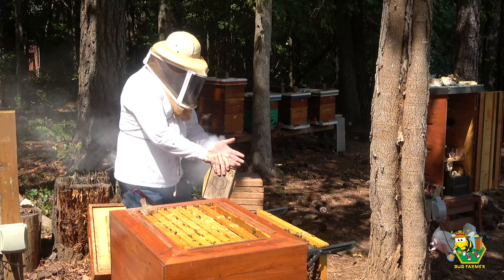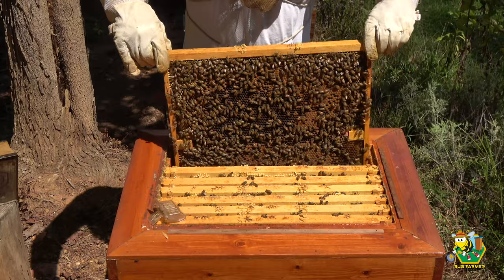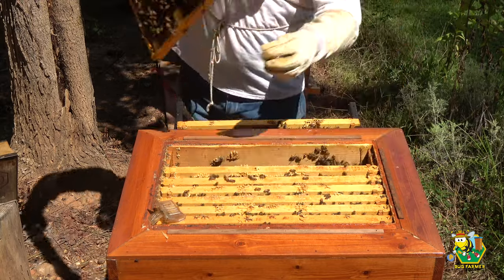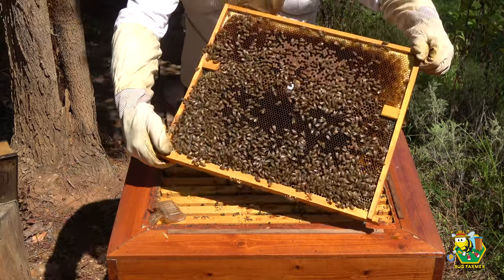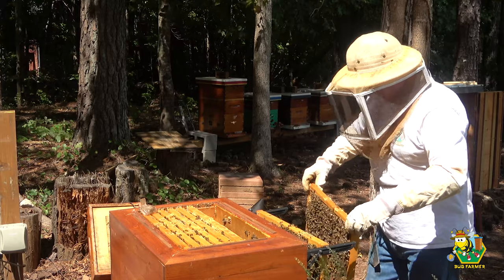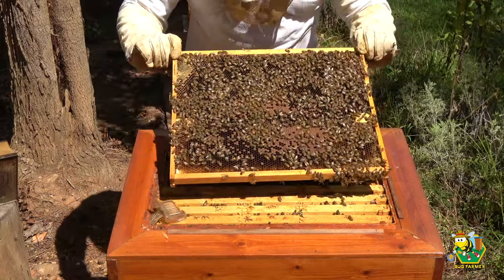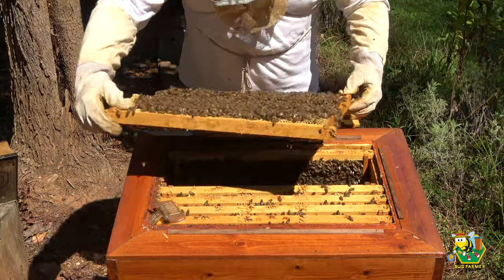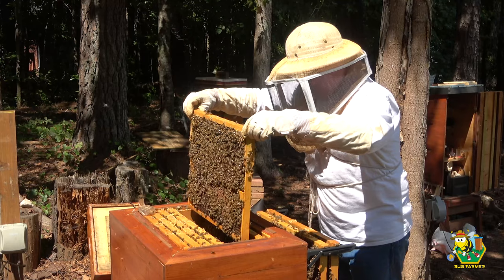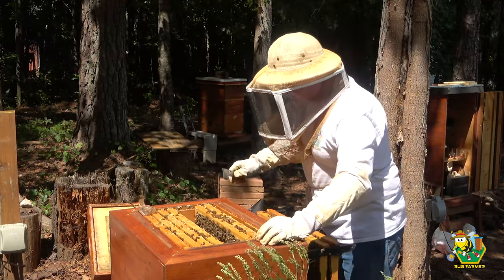They are not keen on me being in here today. Let's see if you're building out comb. Okay, full frame of brood. More brood. It has not laid on this frame yet — no eggs on it. Okay, full frame of brood, full frame of brood. Another full frame of brood — we're going to go ahead and put this back together, these girls are getting kind of crazy.